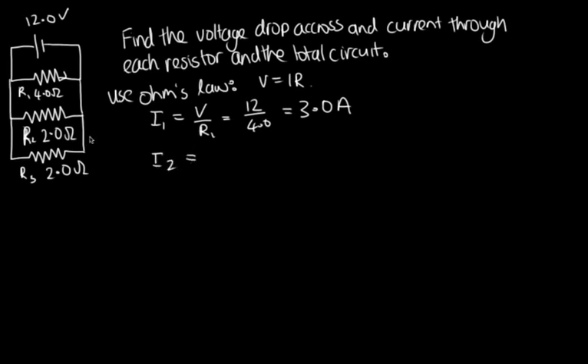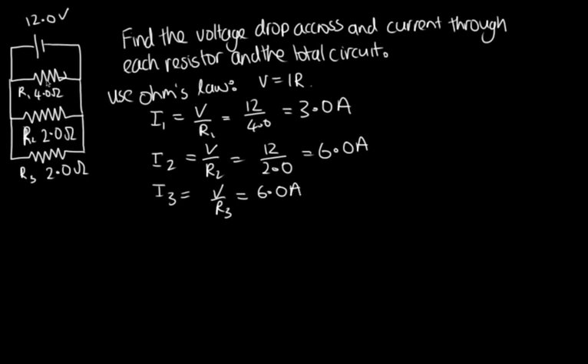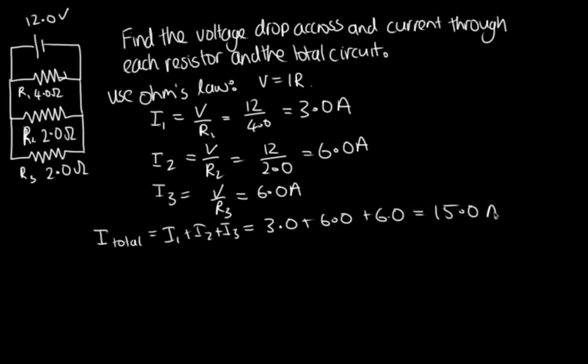I3 = V/R3, which is the same numbers as R2, so I3 = 6.0 amps as well. So we've got 3 amps, 6 amps, and 6 amps. The total current through the circuit equals I1 + I2 + I3 = 3 + 6 + 6 = 15 amps. The voltage drop across the total circuit is the same as the voltage drop everywhere: V1 = V2 = V3 = 12.0 volts.